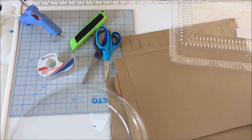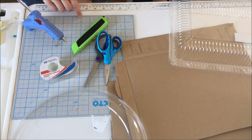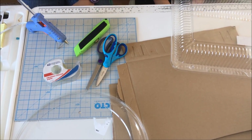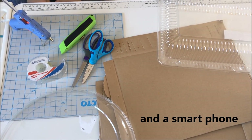Let's make some holograms! Some of the materials that you'll need are an X-Acto knife and a cutting board, or scissors, as well as clear tape, a hot glue gun if you have one, some cardboard, some clear plastic containers, and a pencil.